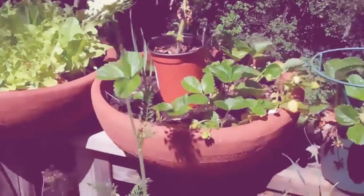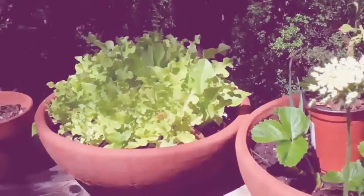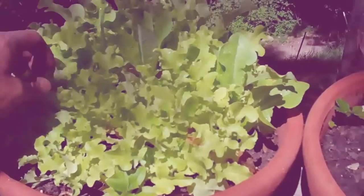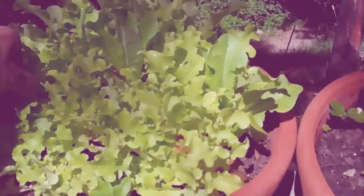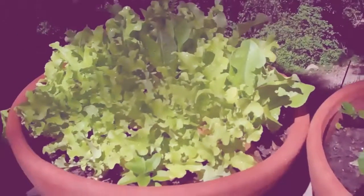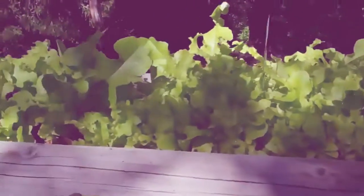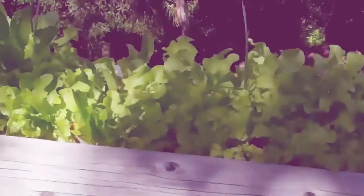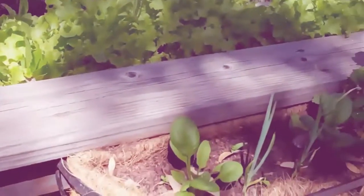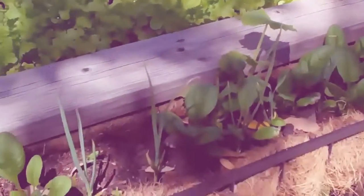It doesn't really matter if you over plant some of these pots because you can thin them as you go. Lettuce — you always eat lettuce. I over planted it for sure, but at any given point in time I can go ahead and pick out some of the leaves, and it grows back almost as fast as you pick it. On a daily basis, you can go through your garden, even when it's really small, and pick enough baby lettuce to make a salad for two. It's almost going to replace itself every single day.